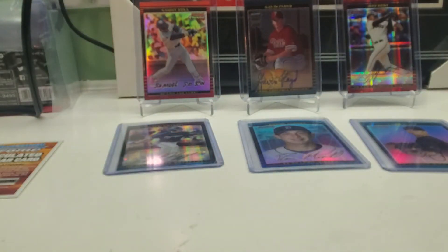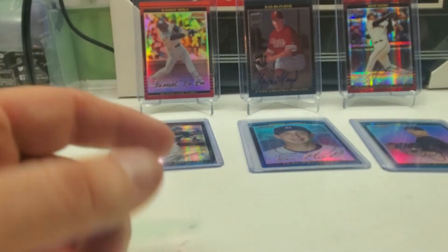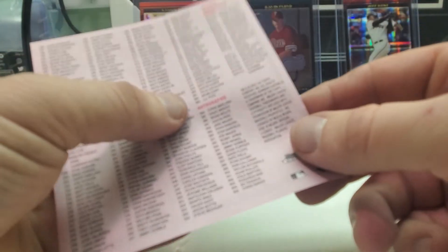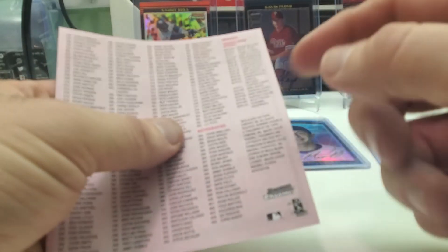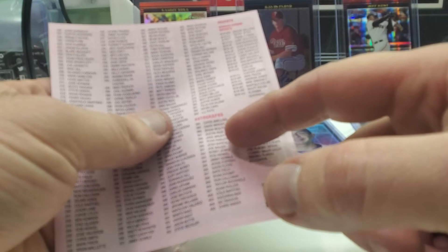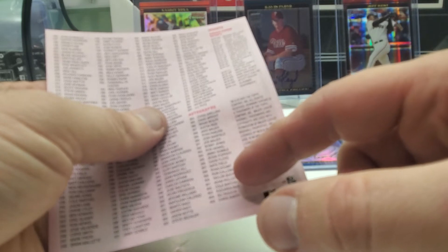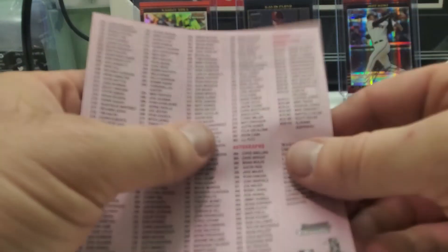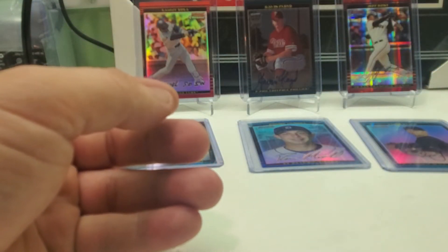There you have it. At least they got a decent — used to be a decent name — for the autograph. I was going to count how many autographs there are. Looks like there's about 22 autos. The Bowman Chrome reprints I think is the only insert set besides refractors. So there's the break — let me know what you think.